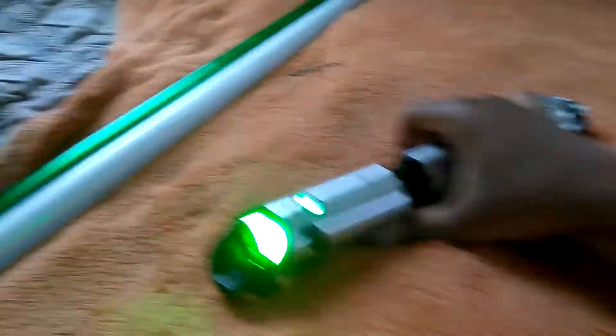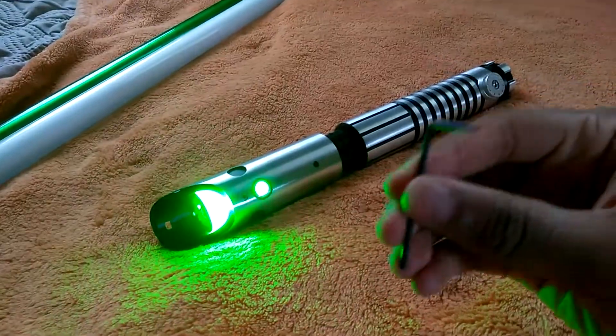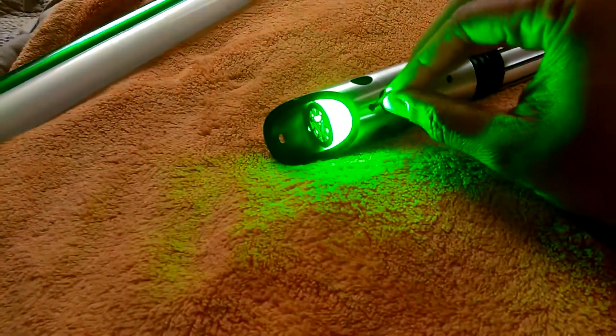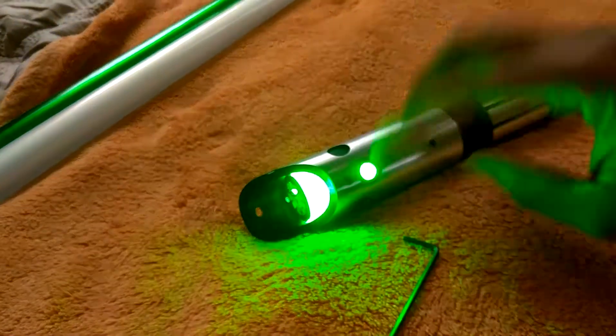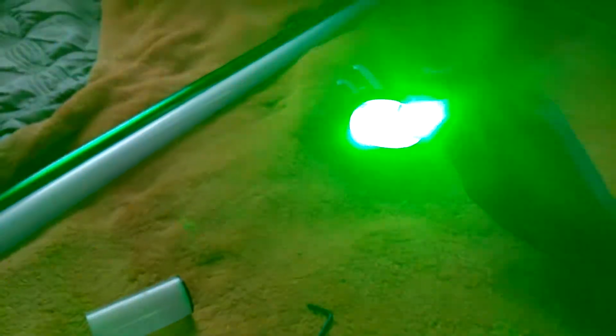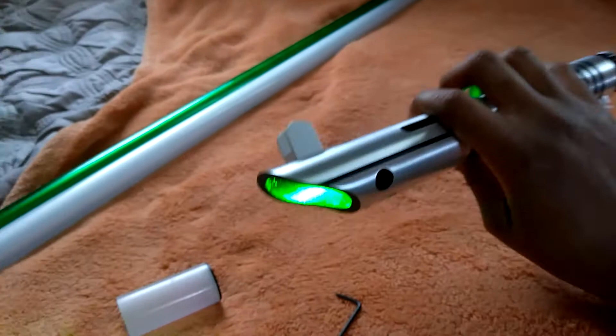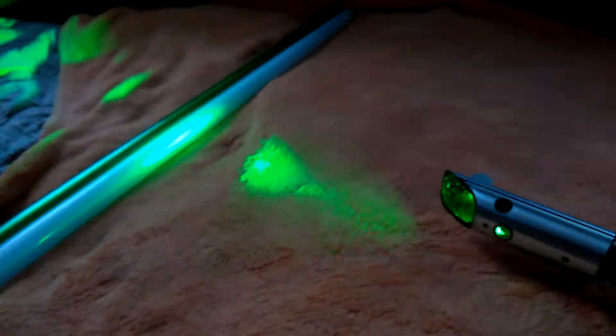Now let's put the blade in. It comes with an L key, which controls how bright it is. It was very, very bright — and wow, I love green.